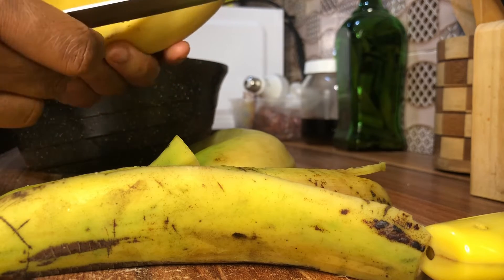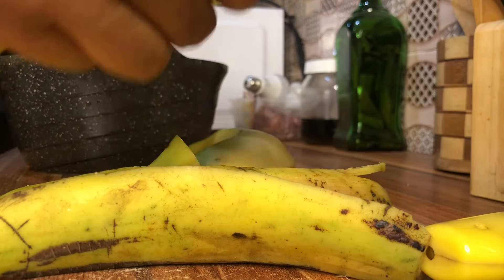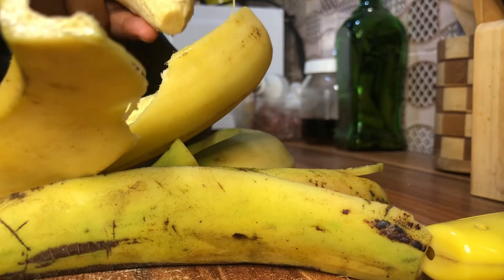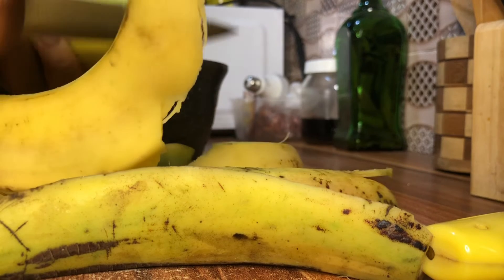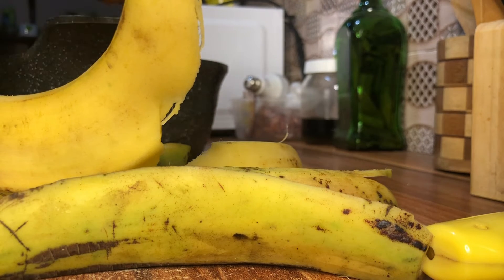I'm having it with fish vegetable sauce. So if you'd like to see how I made my plantain or what I had it with, and if you'd like to see how I actually made that vegetable sauce, please do let me know in the comment section so I can drop the video.